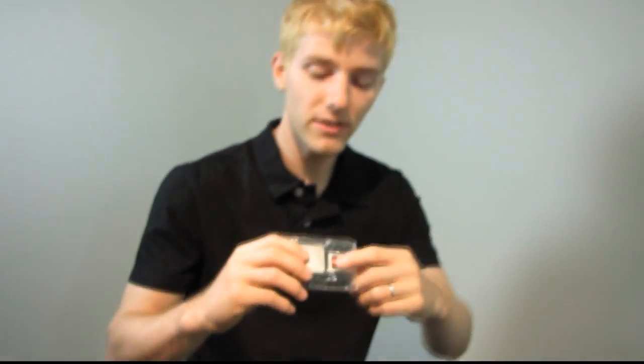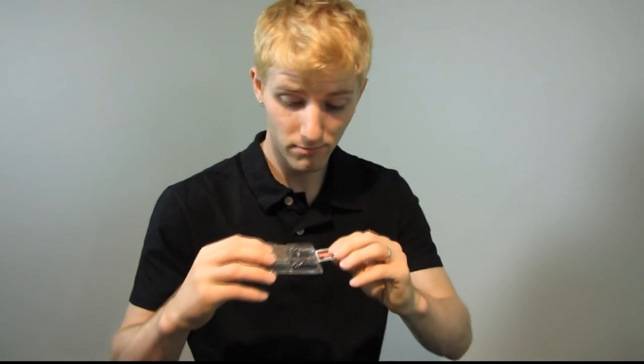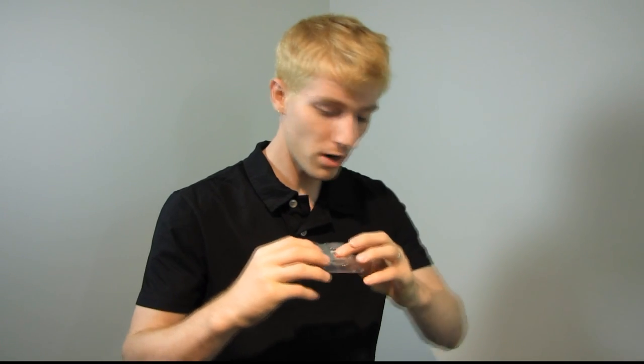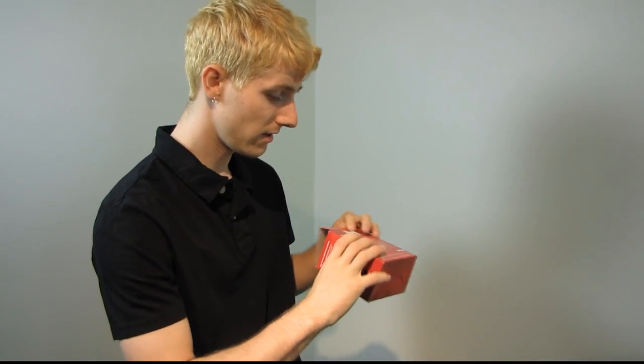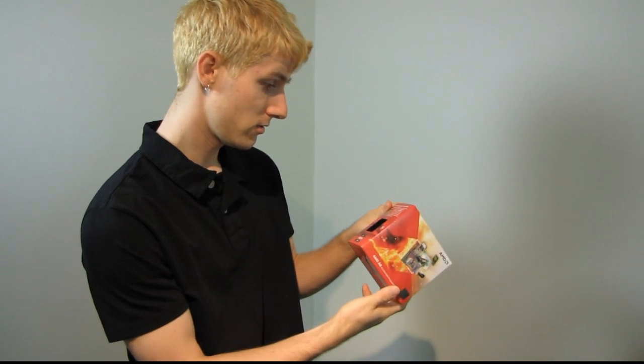Last but not least, we have an AMD Vision sticker which you can put on your case. Thank you for checking out my unboxing of the AMD first APU. Don't forget to subscribe to Linus Tech Tips for more unboxings, reviews, and other computer videos.